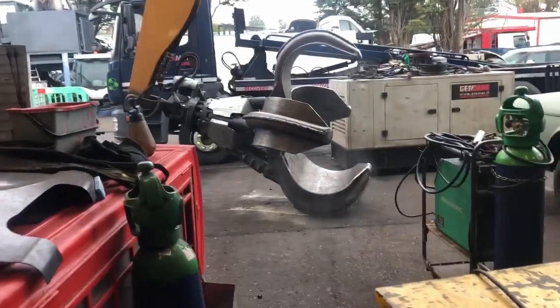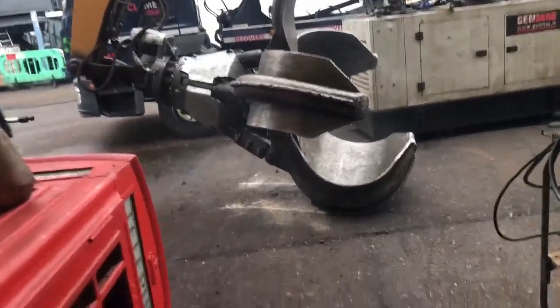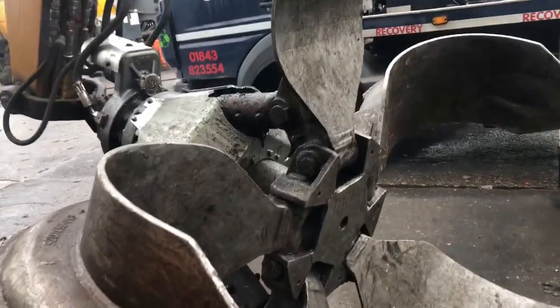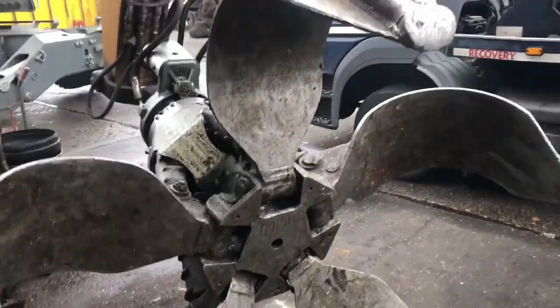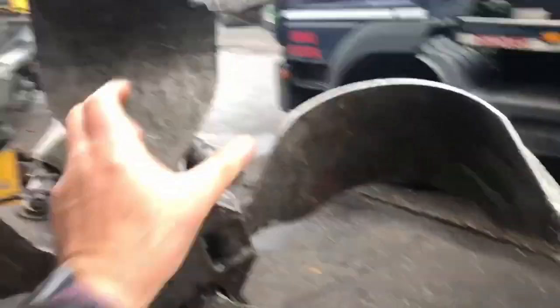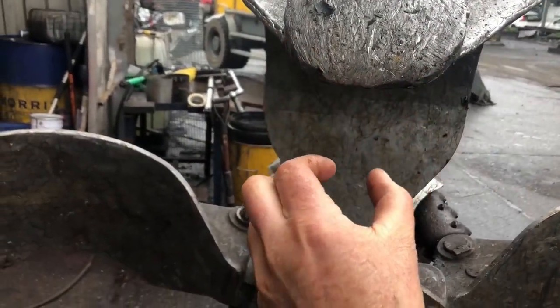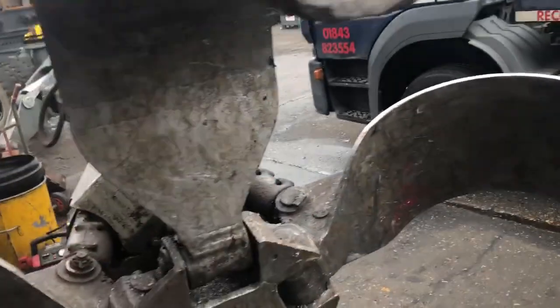This morning's work is these grab tips. Of course, Expert Andy — we can get that moved. And here we have the tips. See here? They should come to a point. They should come to a point like that. So therefore, we're going to weld on them.